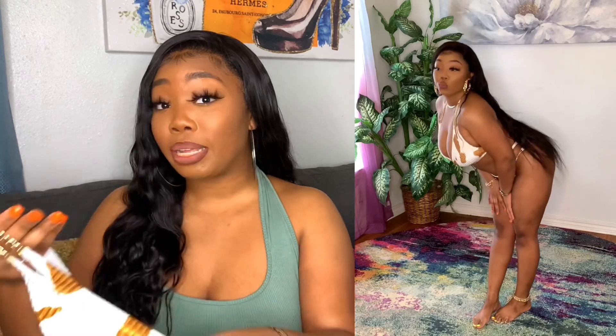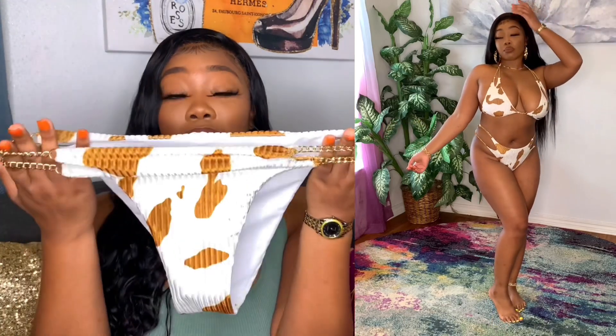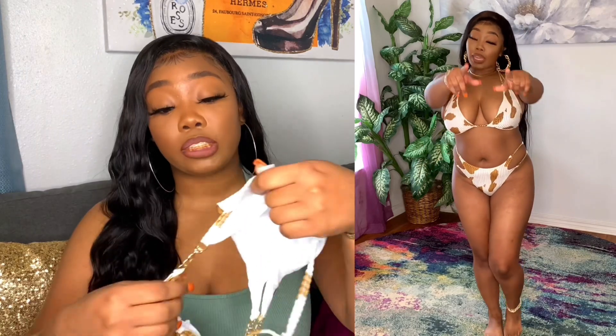The chains are also on the panties as well — I thought that was a dope touch. What I will say about the bottoms though, be mindful when you get these: the chains may roll down. I have a little pouch but it's not really a pouch, more like the beginning of getting one, and I guess because of that they start to roll down a little bit. I kept trying to fix it in the video, but overall I just thought this whole set was adorable.